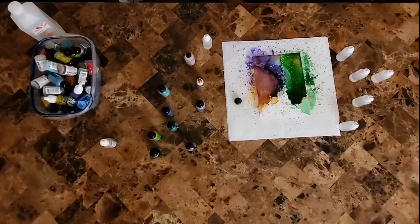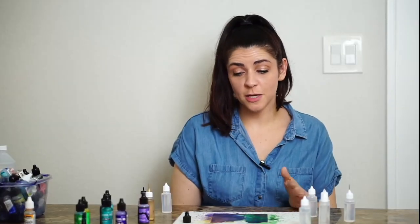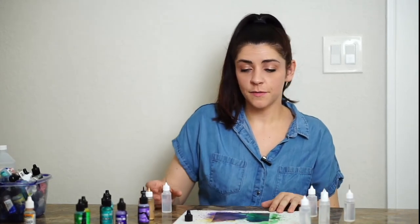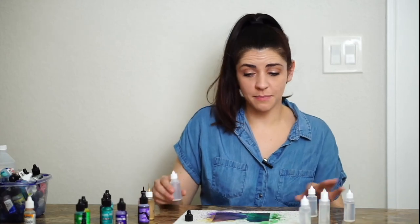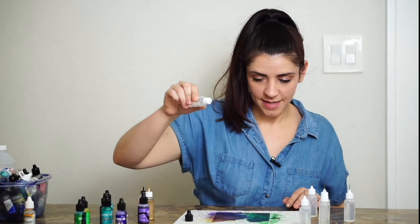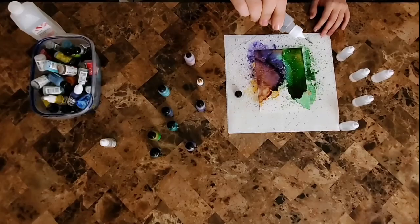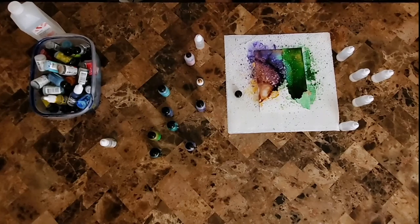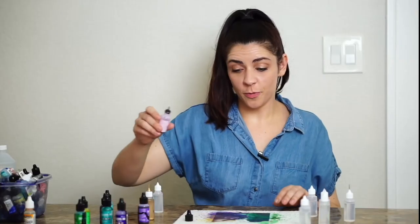Whenever you use your breath to blow on the alcohol inks, make sure you come back and take a breath of fresh air because the isopropyl alcohol is present. If you feel lightheaded, just leave the room and maybe use a straw instead. I'm going to add more splatters and a little bit more pink.